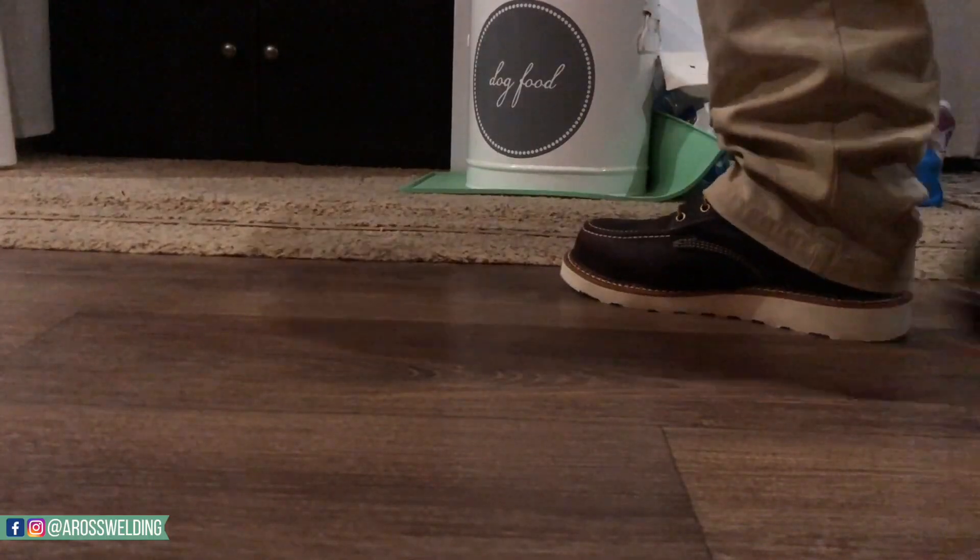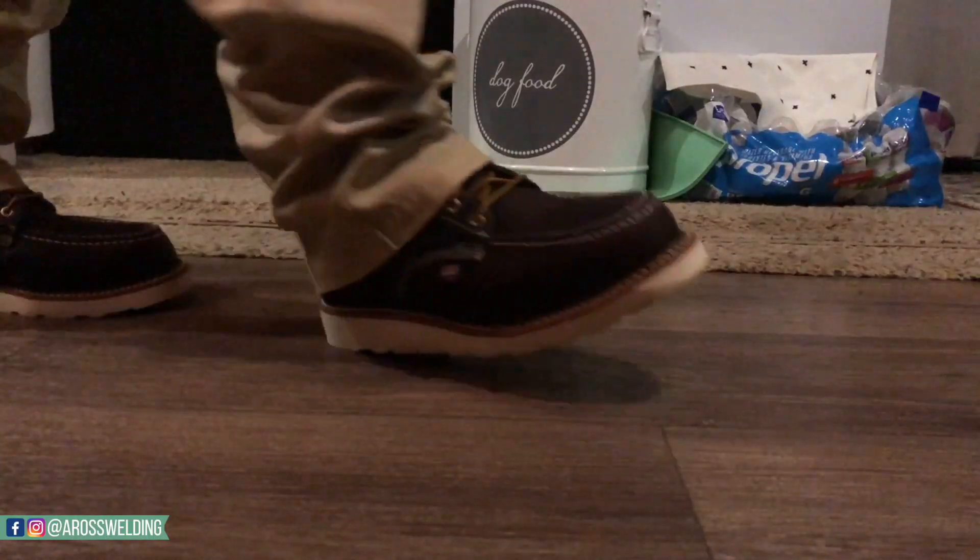I've had these boots for roughly a year now. I did an unboxing of these boots — we'll put a link in the description. Overall I like the boots. One thing I mentioned in the unboxing when I first tried them on was I felt like my heel was always picking up whenever I was walking. That kind of went away; it just took a while to get broken in. I still notice it, but it's not near as noticeable — luckily the lace-up helps with that.